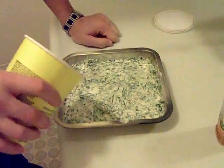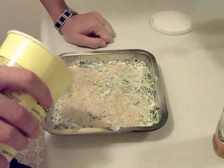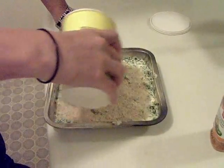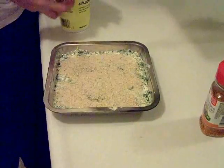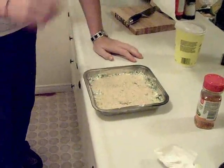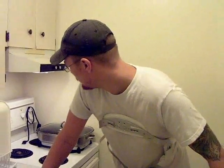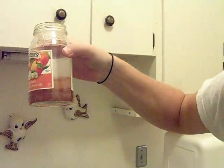Dump some breadcrumbs on top — not too thick, just a nice layer. One thing I forgot to mention: you want to thaw and really dry your spinach because it's really soaked. What I do is take paper towels and squish the water out. So just get a little pan, a little dust of breadcrumbs on top, and we got the meatloaf in the oven already. When the meatloaf's almost done we'll fire this in for the last half hour and turn the oven down to 350.